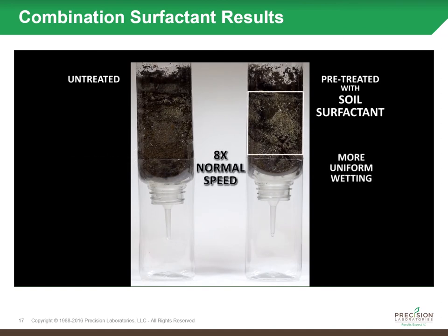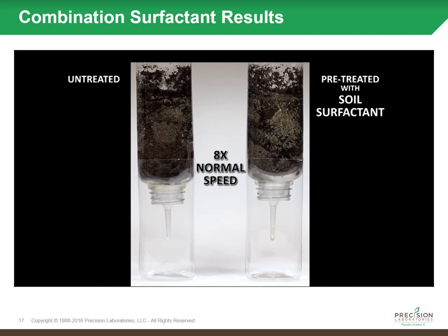Notice how the soil surfactant treated water is being pulled through that soil profile and the soil is able to better utilize that water. On the left you see again preferential flow where the water just drips down the side and leaches out. By adding the soil surfactant, you're able to pull the water through that soil profile.